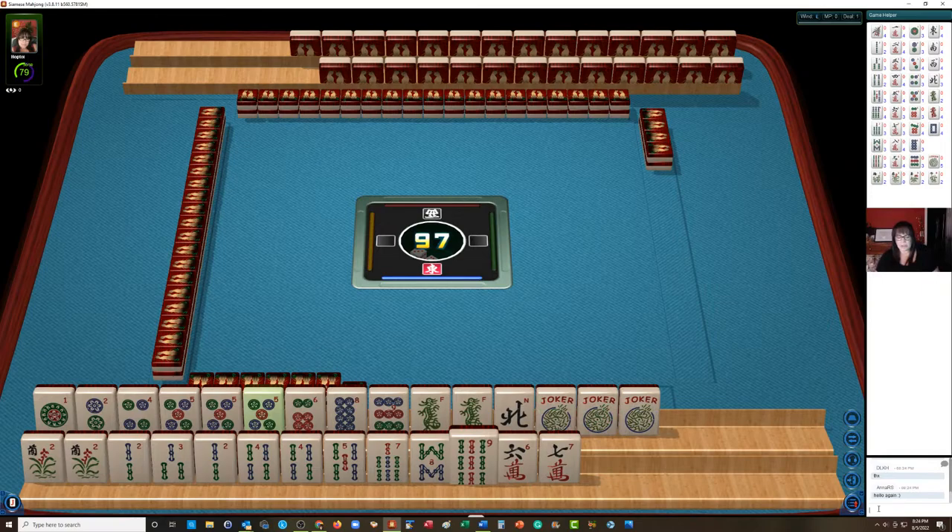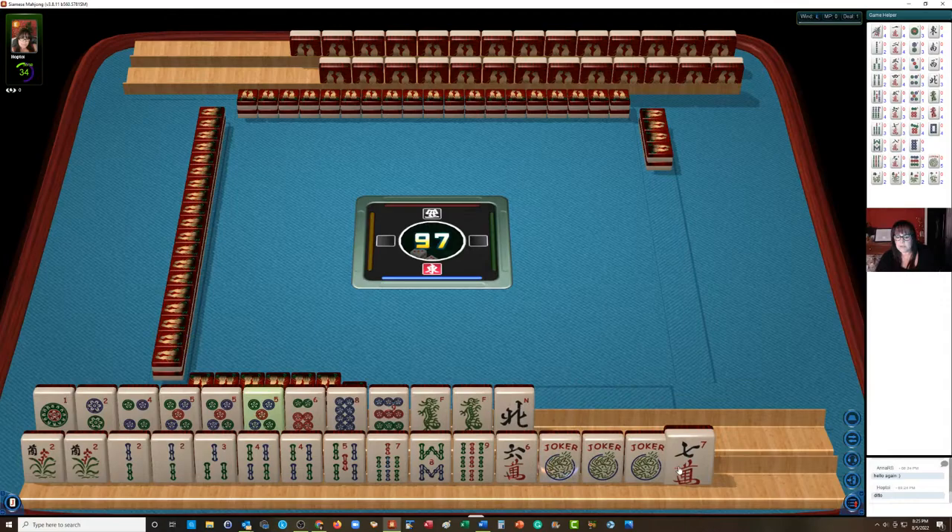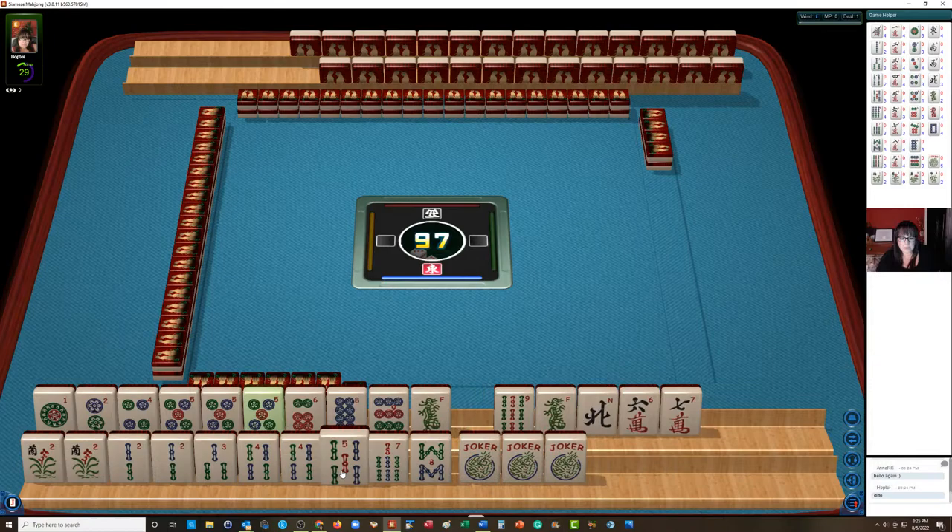Okay, Anna's back with us. We have one, two, four, five, six, eight, nine in dots. Pung of fives. In bams we have two, three, four, five, seven, eight, nine — pair two, pair four. And then a six, seven in cracks. We have three jokers and a pair of flowers, and a pair of green dragons. What I'm thinking is maybe we can try for the quint — the two, four, six, eight quint. We have no sixes, but we might be able to get that quint. Let's force the two, four, six, eight quint. We're the dealer, so we need to discard first. Let's put these tiles on top.